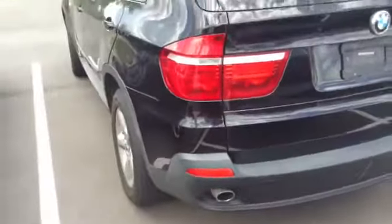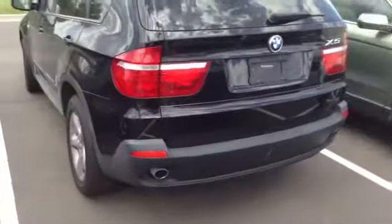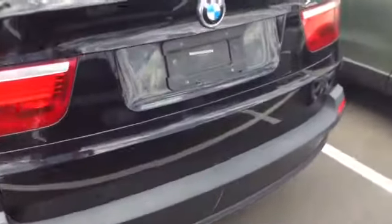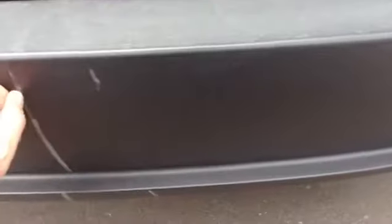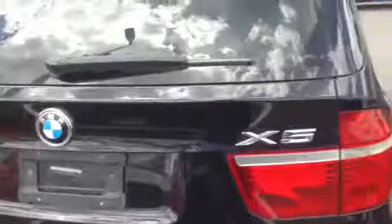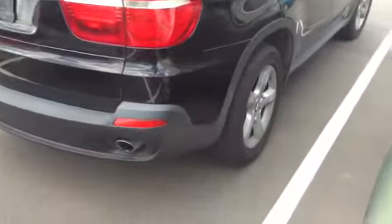Coming around the back. Again, a couple of cosmetic things — this is something that will come off in detail, it looks like. Overall, very good shape on the exterior.